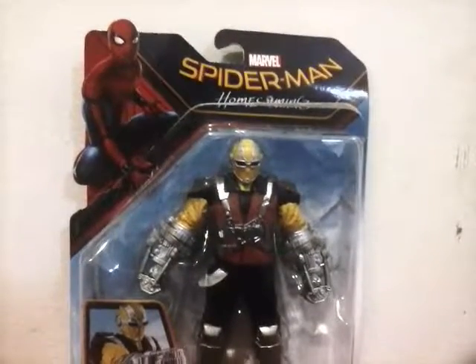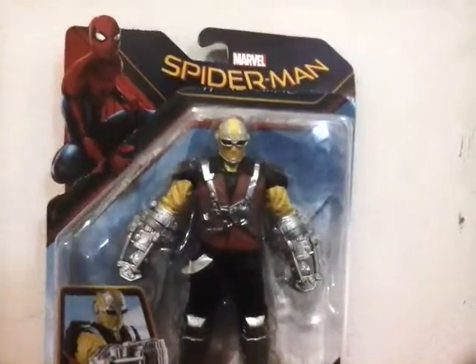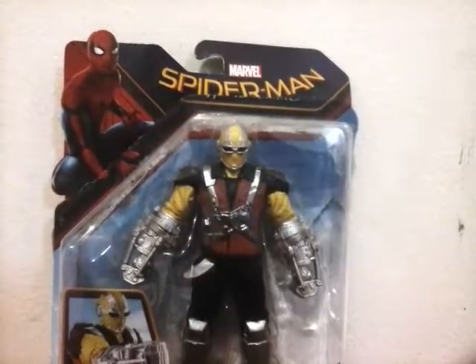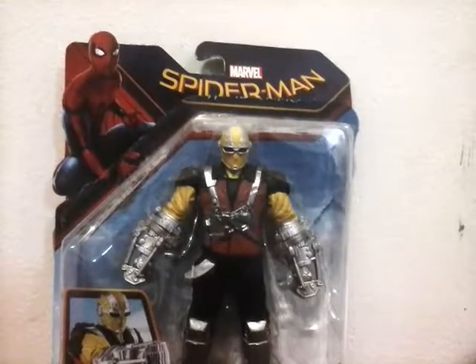What's up everyone, Wetwork here, and today I'm going to be reviewing Marvel's Shocker from Spider-Man Homecoming. The setup is a little different — it's on the exact same setup except this time it's on the bed and closer to the wall.